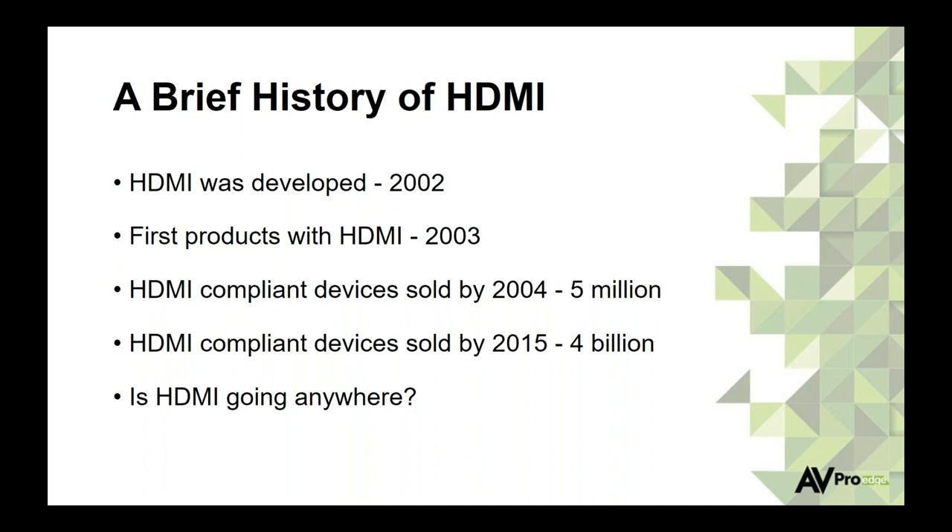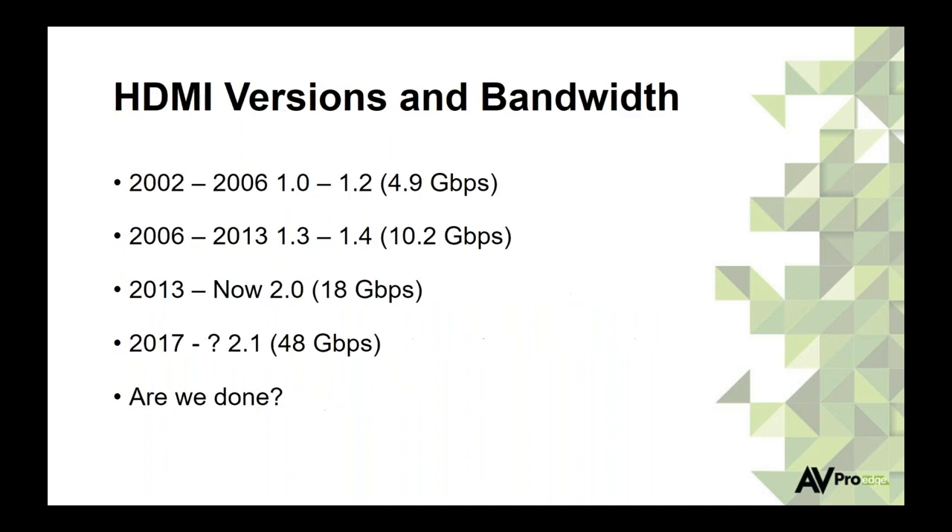HDMI has been around since about 2002. We started seeing products with HDMI connections in 2003. By 2004, about 5 million products worldwide were HDMI compliant. Fast forward 11 years to 2015, that number went from 5 million to 4 billion. From 2002 to 2006, early versions 1.0 to 1.2 could pass 4.9 gigs. From 2006 to 2013, we went to HDMI 1.3 and 1.4, which was 10.2 gigs capable. Around 2013 and continuing today, HDMI 2.0 delivers 18 gigs per second.